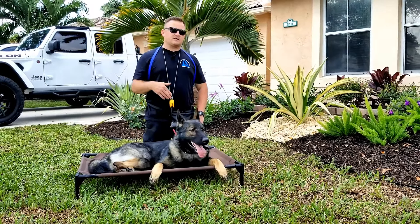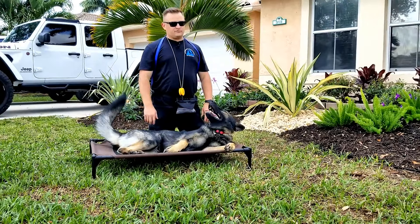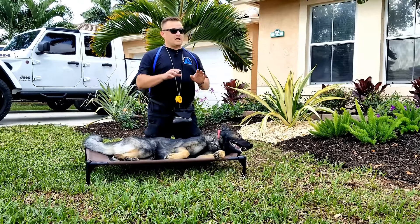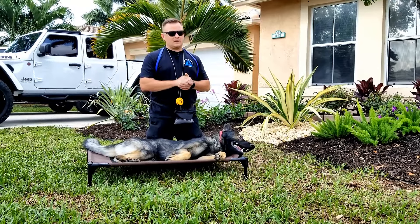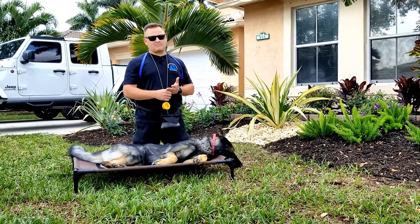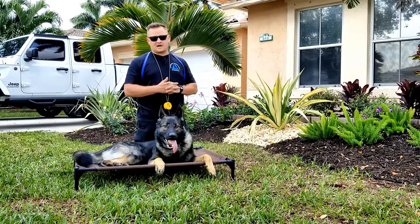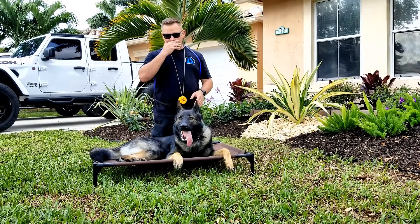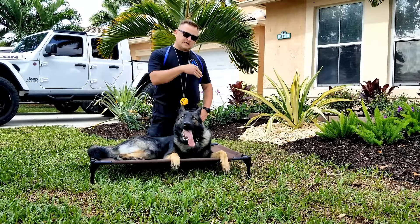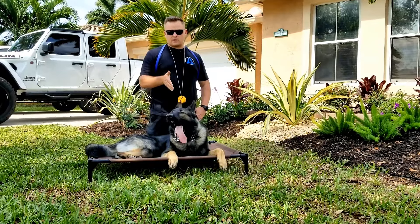I kind of went on a tangent there, but anybody looking to buy a working line German Shepherd usually says they want a protection dog. To be honest, unless you're ready to spend $40,000 or $50,000 and thousands of hours of training — and I mean you doing it, not just paying someone — your dog is not going to be that asset when you need it. 99% of dogs will not bite a bad guy that comes in the house, even if they are trained. Just because you buy a working line German Shepherd doesn't mean he's going to bite everybody, so let's get that out of the way and talk about the breed and what you can expect.